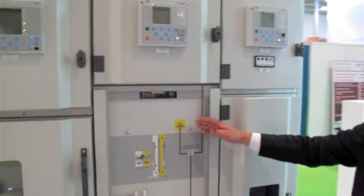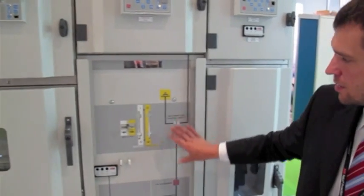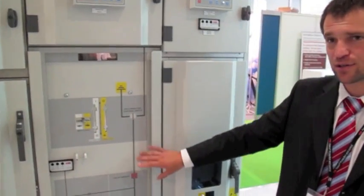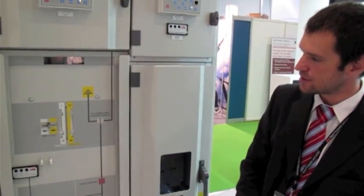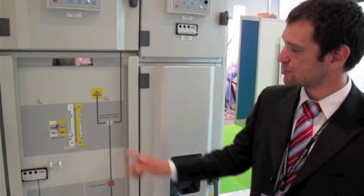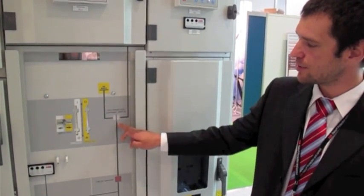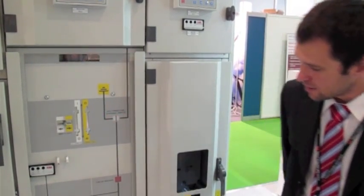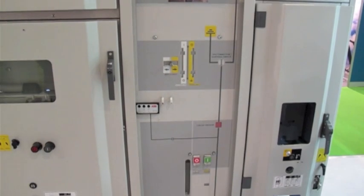The second cubicle is different. As you can see, there are not many doors because this 500R cubicle is a fixed pattern — it means the circuit breaker is integrated into the cubicle. Also, this cubicle has no earthing switch. There are only three positions of the disconnector switch: connected to the bus bars, isolated position, and earthing position connected to the earthing bar. Everything itself is done by the circuit breaker, which is placed in this part.